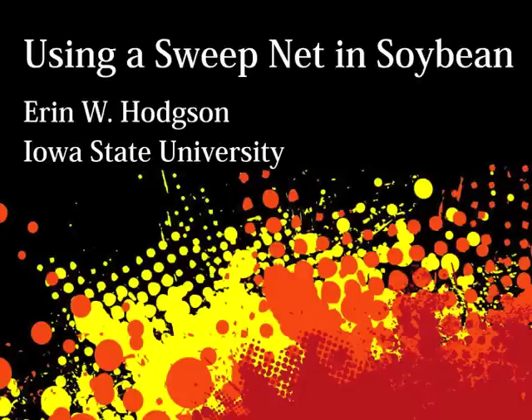Hi, this is Erin Hodson, Extension Entomologist at Iowa State University.